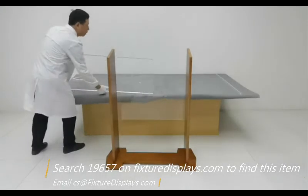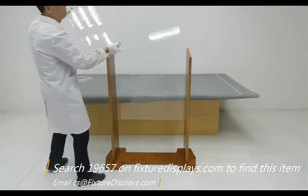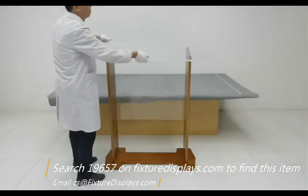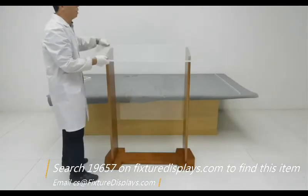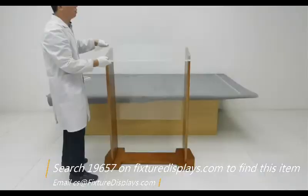Now we're ready to install the top panel. Very similar to the base, there are four pilot holes already drilled. Make sure the bookstop faces the speaker.